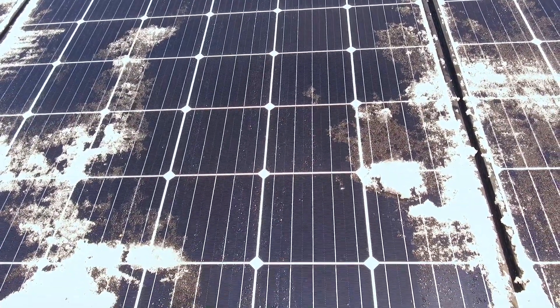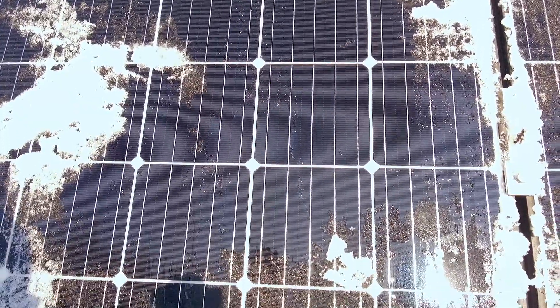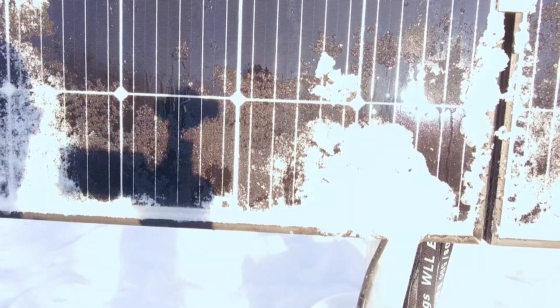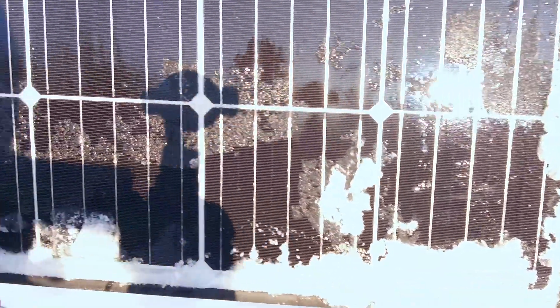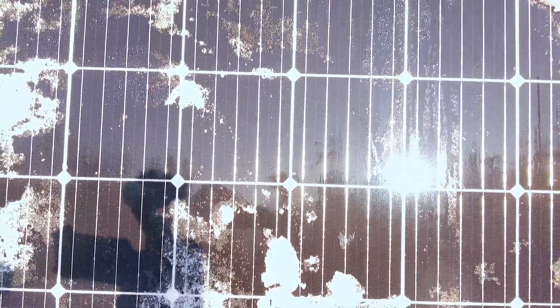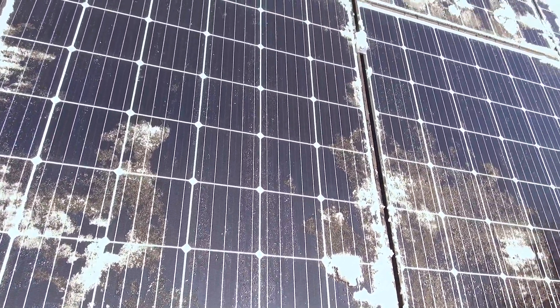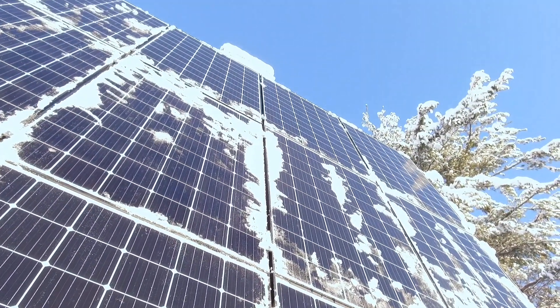Solar panels actually work better in the cold. The photovoltaic panels lose efficiency as they get hotter. The panels work their best in the winter when they can stay cool because of the lower ambient temperatures to cool them off. This doesn't mean that solar panels don't get hot in the winter, because they do. Solar panels in full sun get warm enough to feel the heat with your bare hands, even on the coldest days of winter.